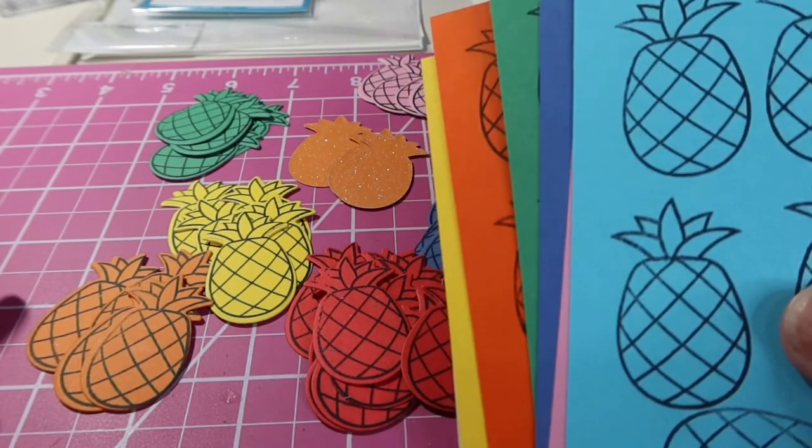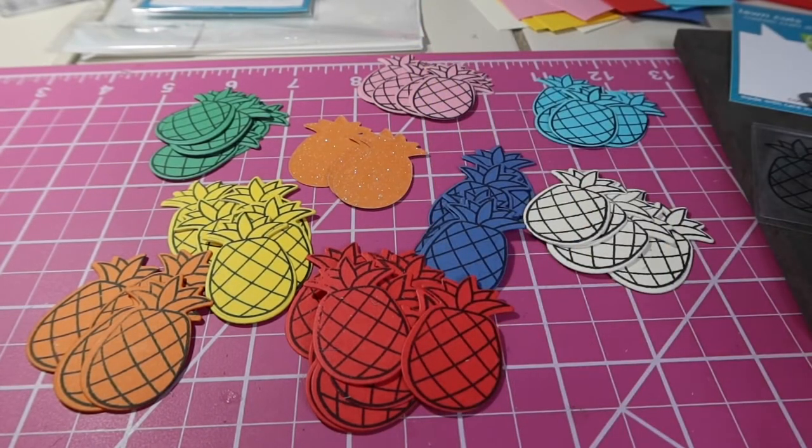I'm going to go and cut the rest of these out. But guys, have a happy Monday! Hashtag Let's Do Die Cutting Monday. Thank you again to our wonderful hostesses and to everyone that's posting today so we can see all of your great die cuts. Talk to you again soon. Happy Monday, bye-bye!